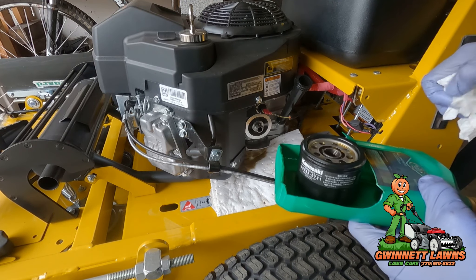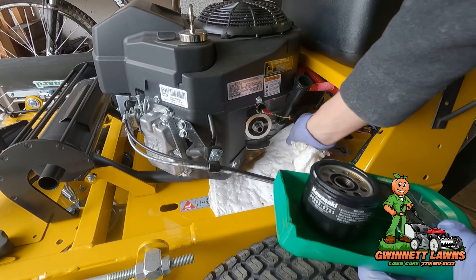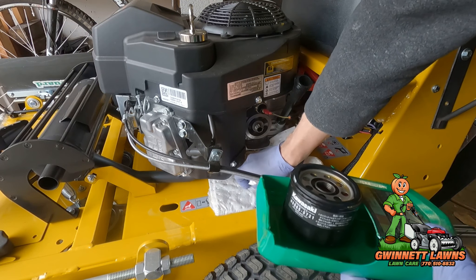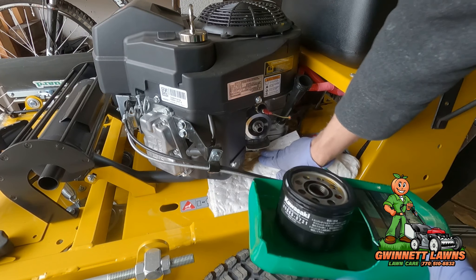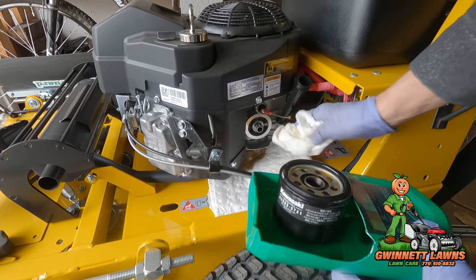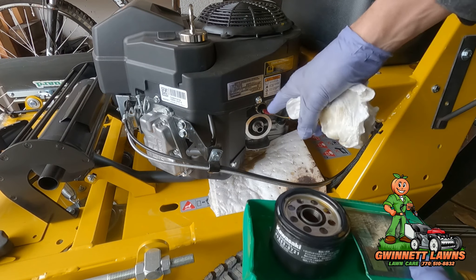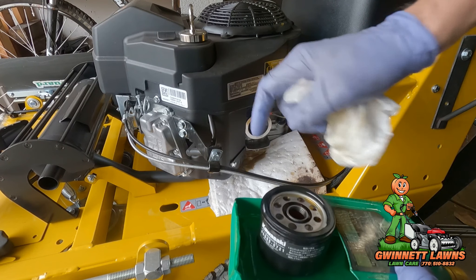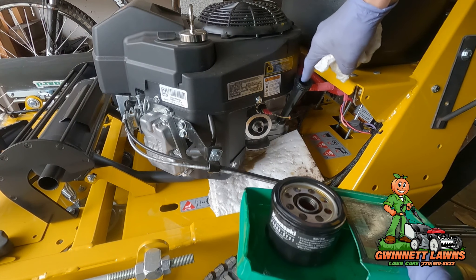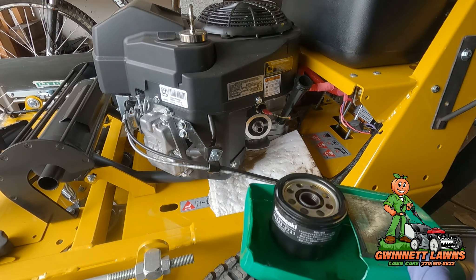If you've got a different mower that doesn't have this much room, you probably can't use this. But these pig pads — they're called PIG pads — they're designed for oil spills and working on things just like this, and they're phenomenal. They just suck up the oil immediately. I'm going to put the new filter back on and then we'll cut this one open. We're also going to look down inside this engine with a bore scope and see what kind of oil residue is left in there.